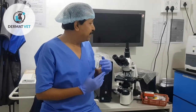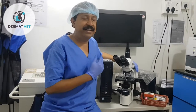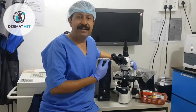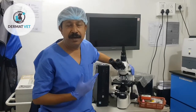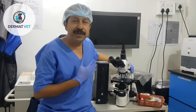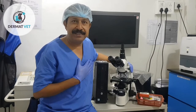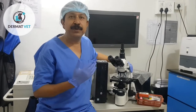Yes, it even happened to me. For many years my microscope was lying in a corner, and then I started loving the microscope and knowing more about it. I read various books on cytology, watched many YouTube channels on skin cytology techniques, and now your Dermat Vet is very regularly using it in day-to-day practice. I appeal and request to you that you too can use it in your routine cases.